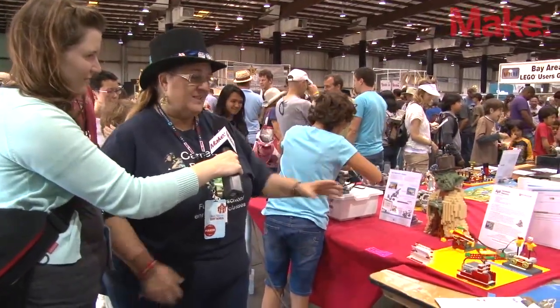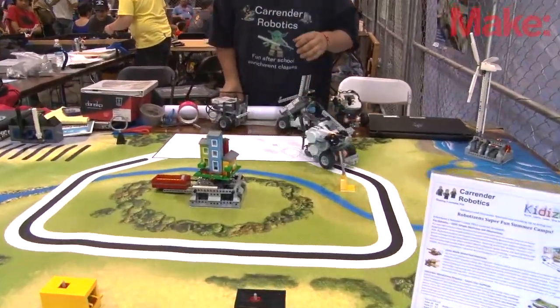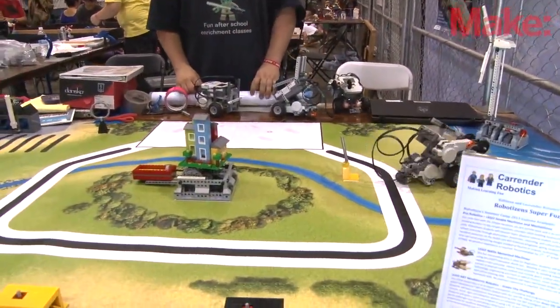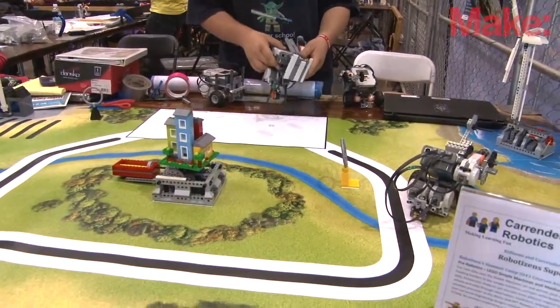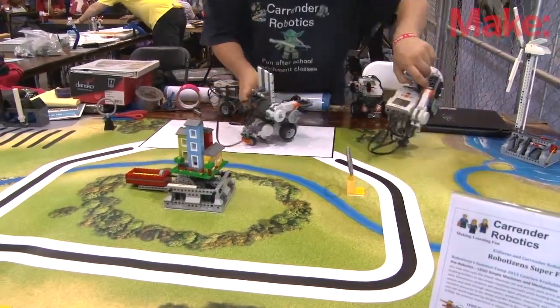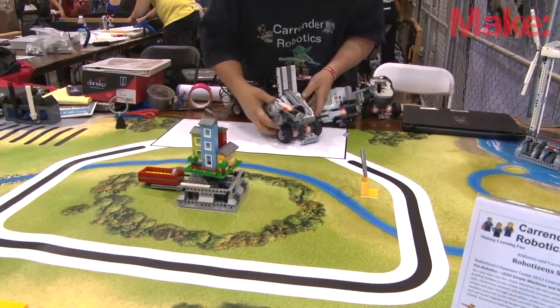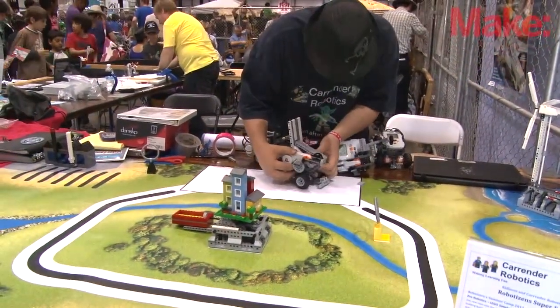Once they've gone through this and have all the basics down, then they can do our Green City Challenge over here. This is for our older children, fourth through eighth grade. He's going to be activating the trash robot right now. All the robots that you see here that Brad is running were built by our students in one of our after-school classes.